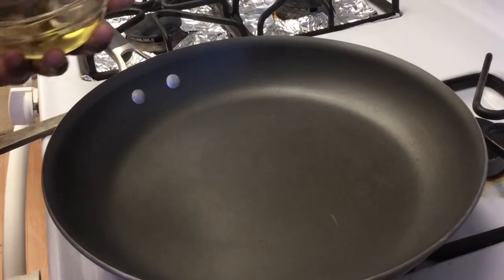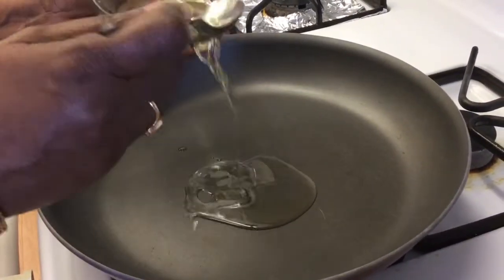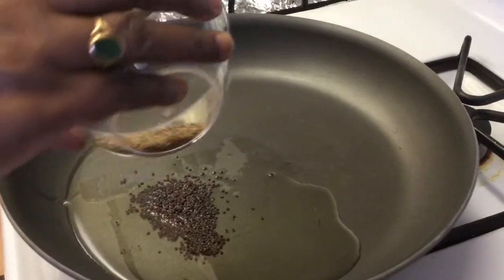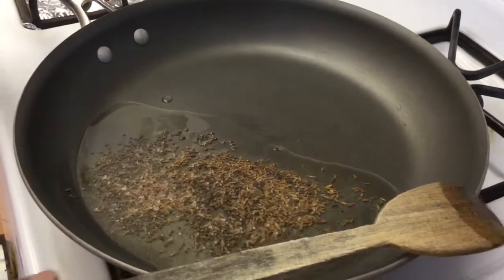Chese vidhanam (cooking method): First, in the pan, add 6 spoons of oil. Add Avalis, Jilakara (cumin seeds), and Alam Veloli paste (ginger-garlic paste).